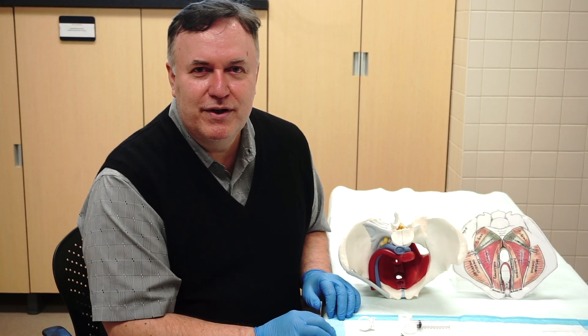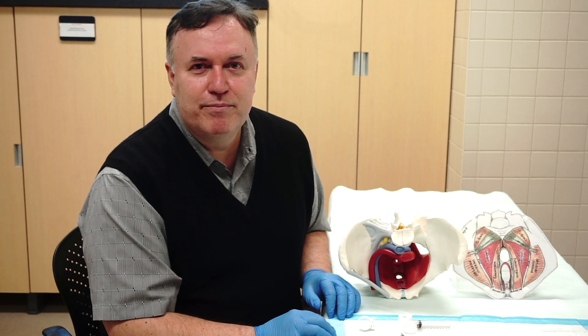I'm going to demonstrate trigger point injections to the pelvic floor for the patient with chronic pelvic pain.